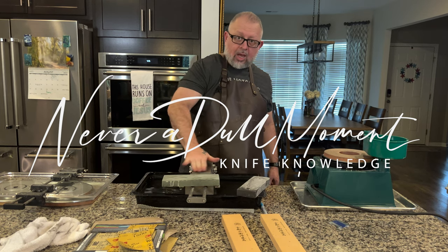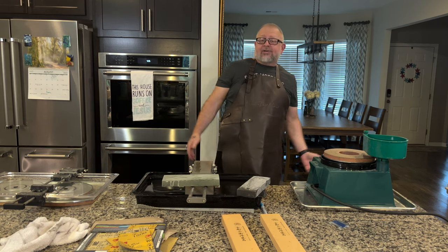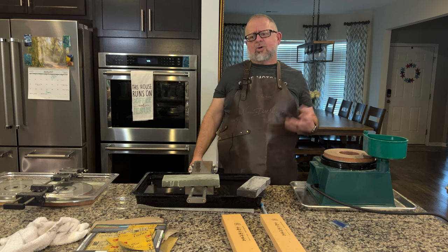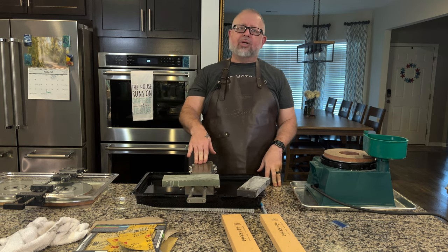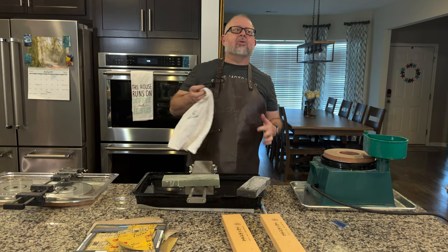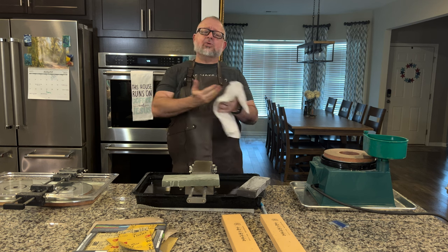Welcome to Never Dull Moment, I am Greg Blythe, and today we are going to talk about thinning knives. A lot of you, like myself, might not have even known what this was or why you're doing it. We've come to learn through the show that it's very important — when I've been in the knife forum seeing people talking about it, when I've watched different people do it, it became apparent that it's something that you do. I just never knew that I would need to do it.